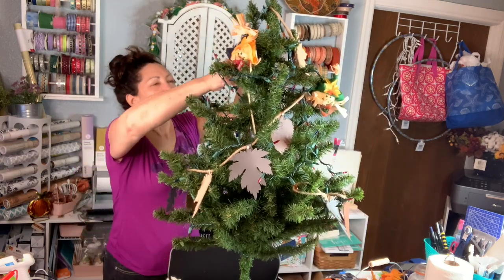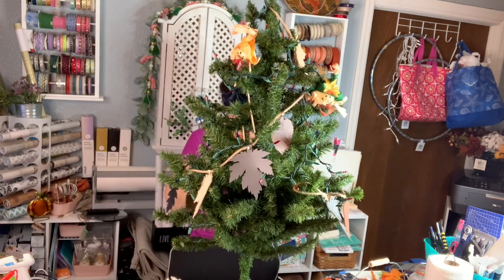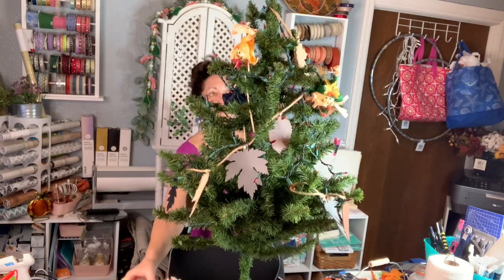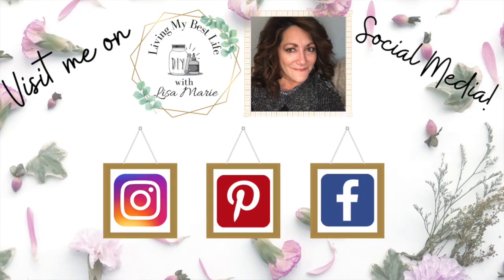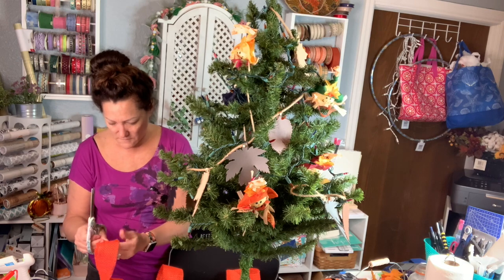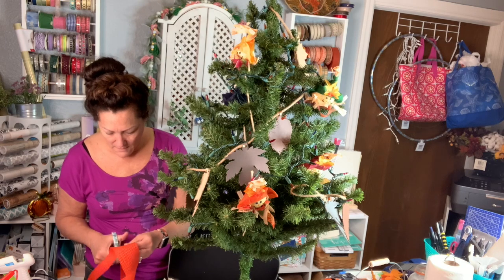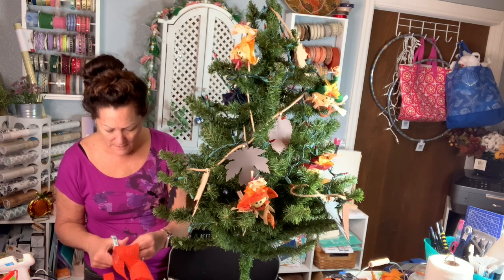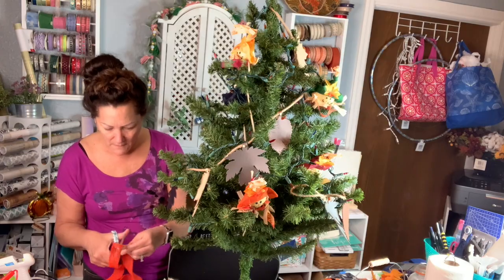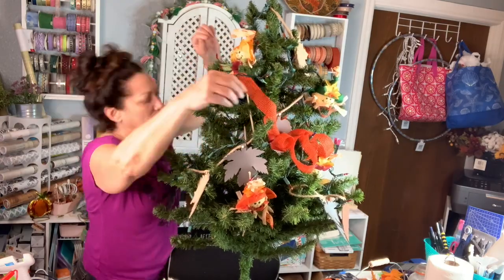Have you ever done a fall tree or even a tree that isn't just Christmas? I've heard of people doing Valentine's trees and things like that — I've never done anything but Christmas trees. Now I've got this orange burlap roll from Dollar Tree. It's a little wide so I'm going to cut it right down the middle and then wrap that around like garland. Then I have a traditional looking burlap one — I'm going to do the exact same thing. It's just going to look so nice and so fall, with that warm traditional color feel.